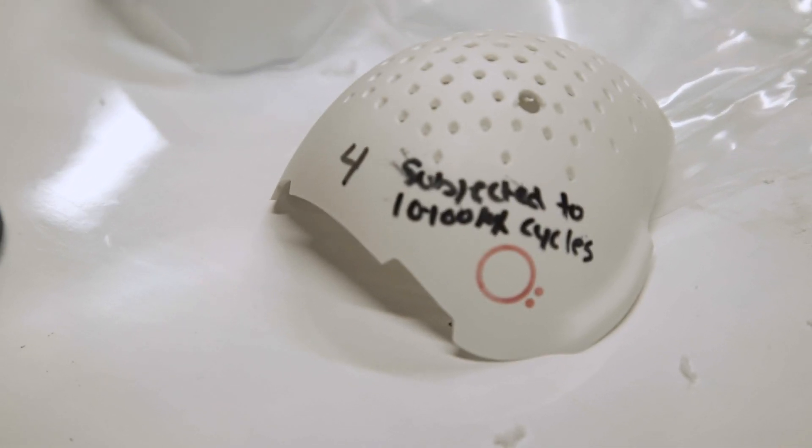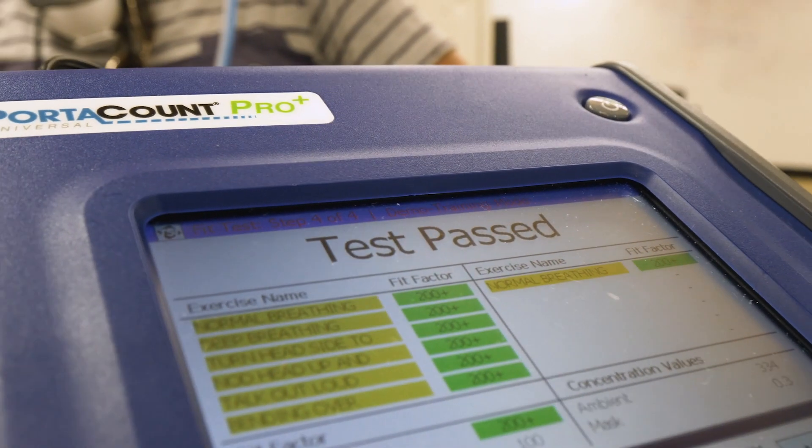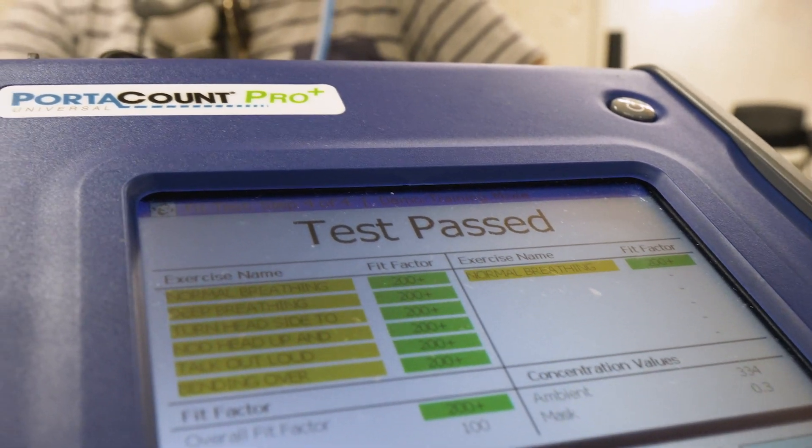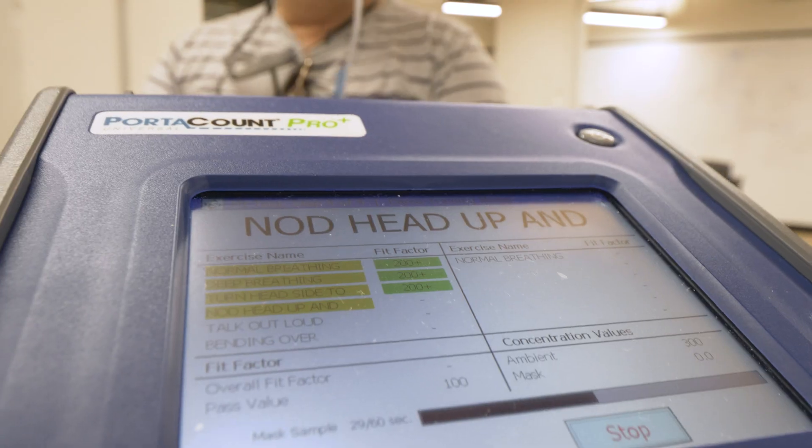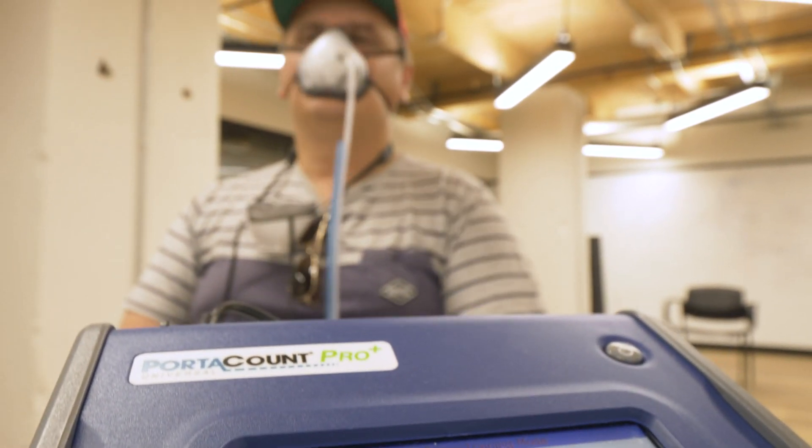Just finished mask fit testing the O2 curve after running multiple sterilization cycles. We were able to mask fit test at 200 plus on every one of the N95-equivalent tests, which shows that it's got a very good fit on my face and that it wasn't affected in a negative way by any of the sterilization cycles we ran it through. We're very happy with that result.